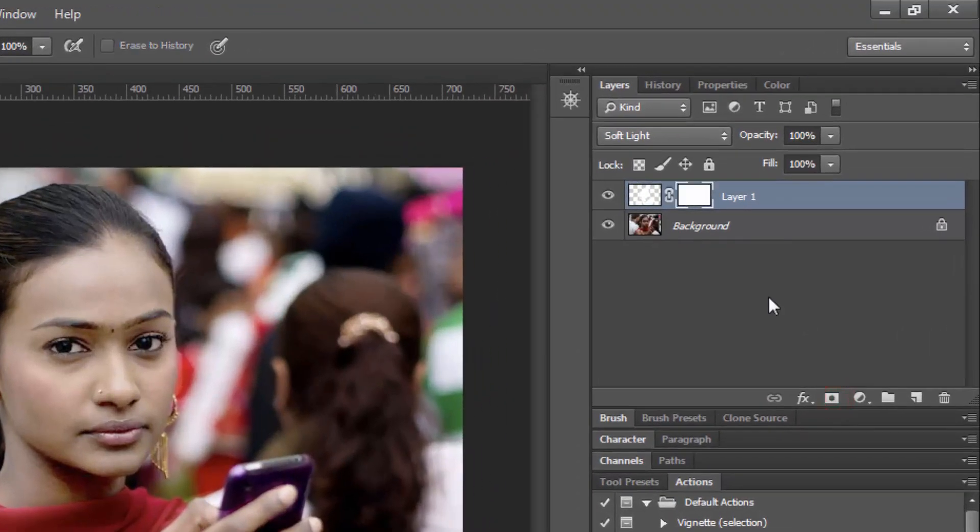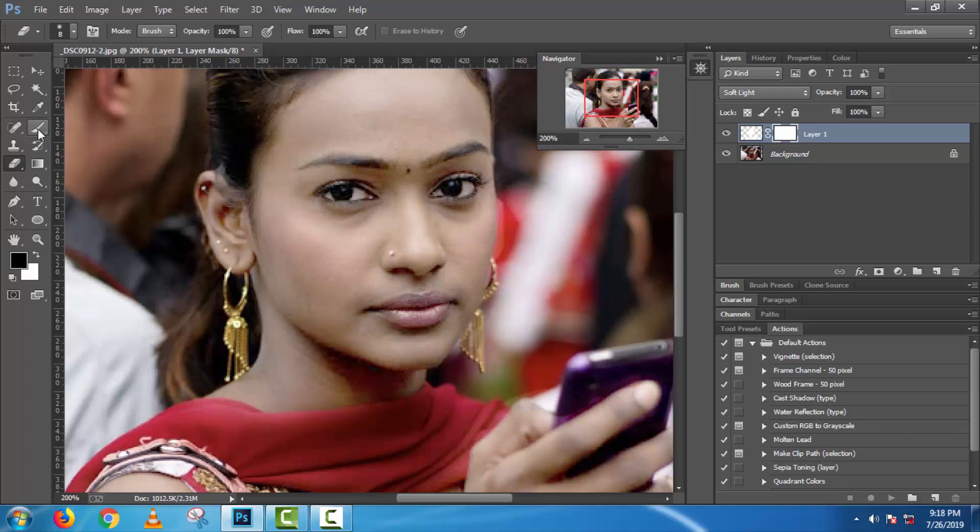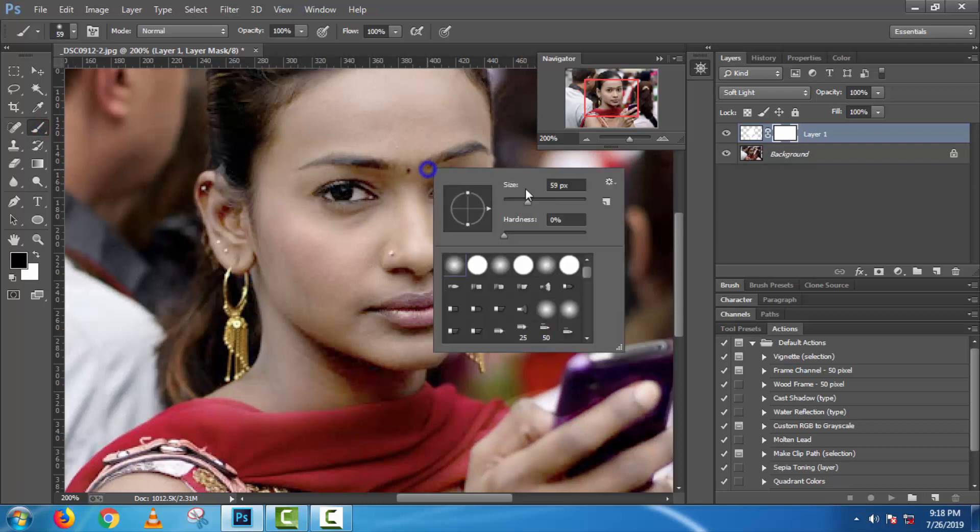Now make a layer mask. Use the brush tool, and make sure the front color is black and the back color is white.